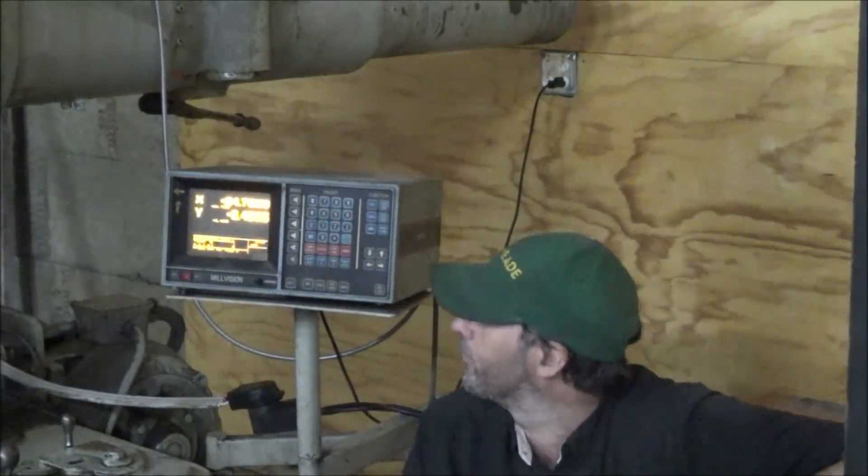I have to say I'm happy about getting this working again — that's going to be real handy. I like having a machine with a digital readout. It makes doing my jobs a lot easier and faster. Being able to get this thing back working again, even though it's almost as old as I am, is a good deal.